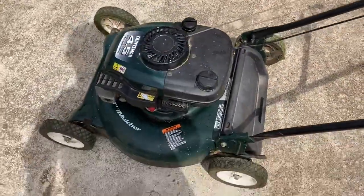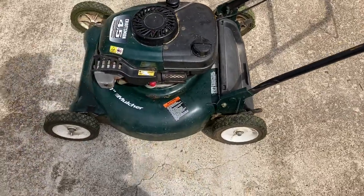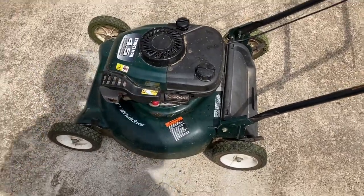It's pretty good for a Tecumseh. I'm not a big fan of them, but when they run good they run good — when they're a pain in the neck, they're a pain in the neck.